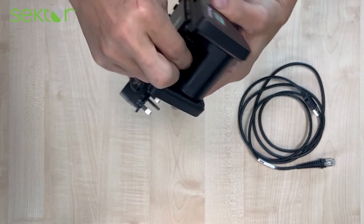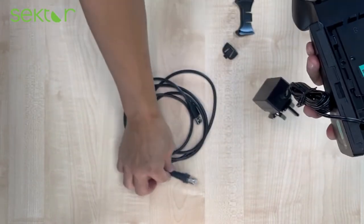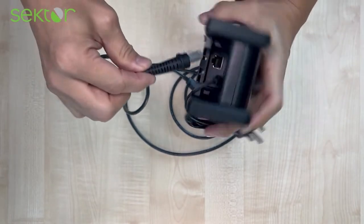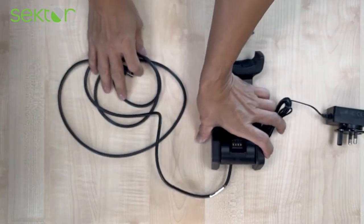You plug in the power supply and the two ends of the cable. The RJ goes into the cradle.